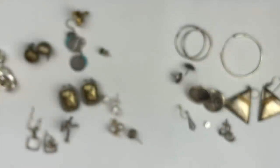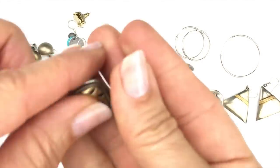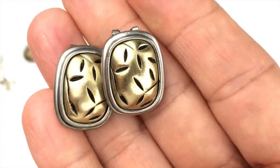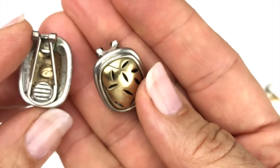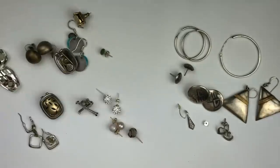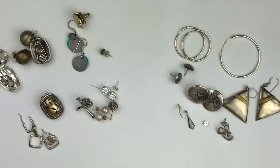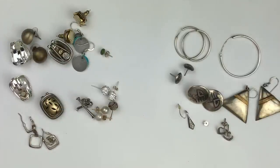These are Liz Claiborne earrings — two-tone clip-ons. As for anything else on the non-sterling side, there's not much to report, just some costume fashion pieces. Now let's come over to the sterling silver side. After organizing these earrings, I tested them all for sterling silver — all of these are definitely sterling silver.